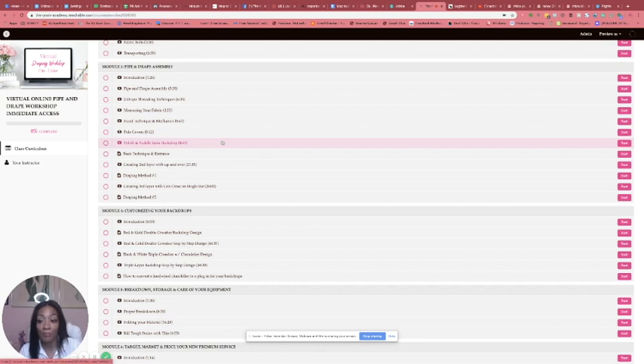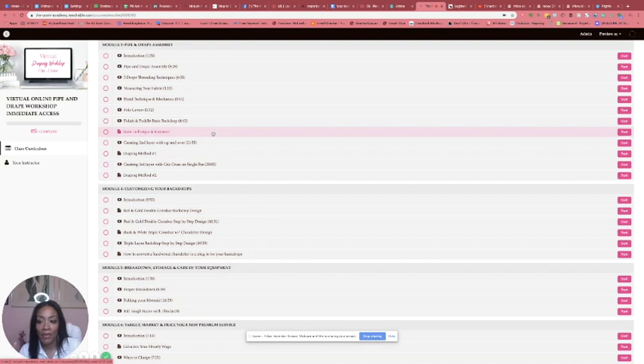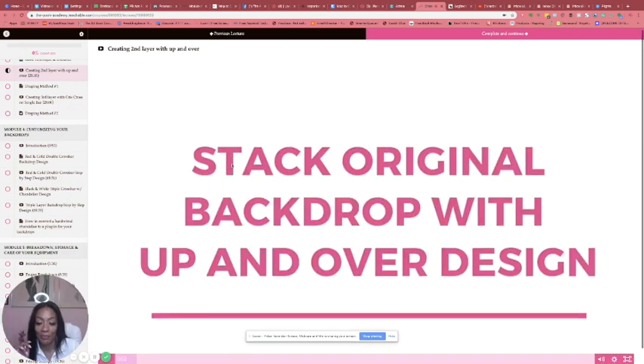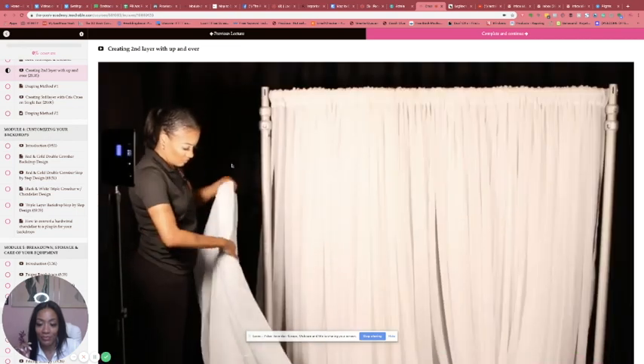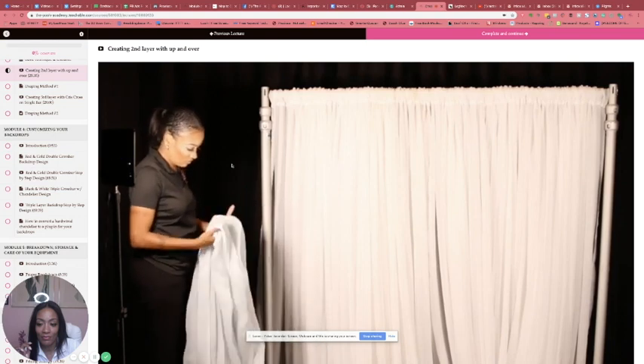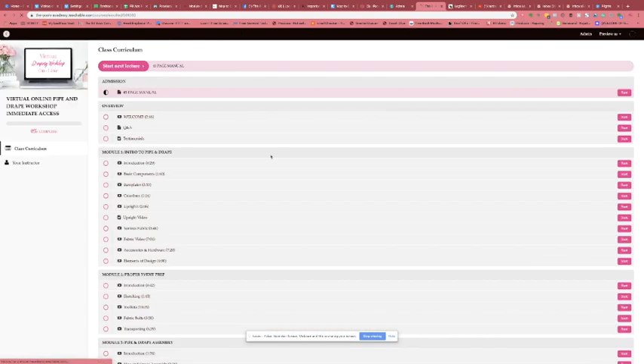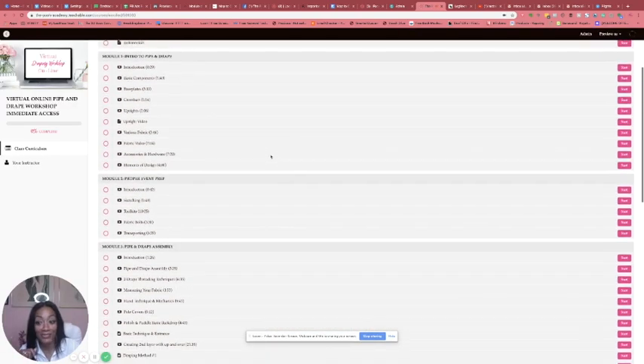Then I talk about another technique for entrances — I'll show you guys that. Then there's the second layer. Now we're doing this — it's a pretty long video because this is actually designing your backdrops. Now we are going to stack the original all-white backdrop with an additional layer using only one crossbar, and this is the 'up and over' method. You guys have to purchase it if you want to see the rest.